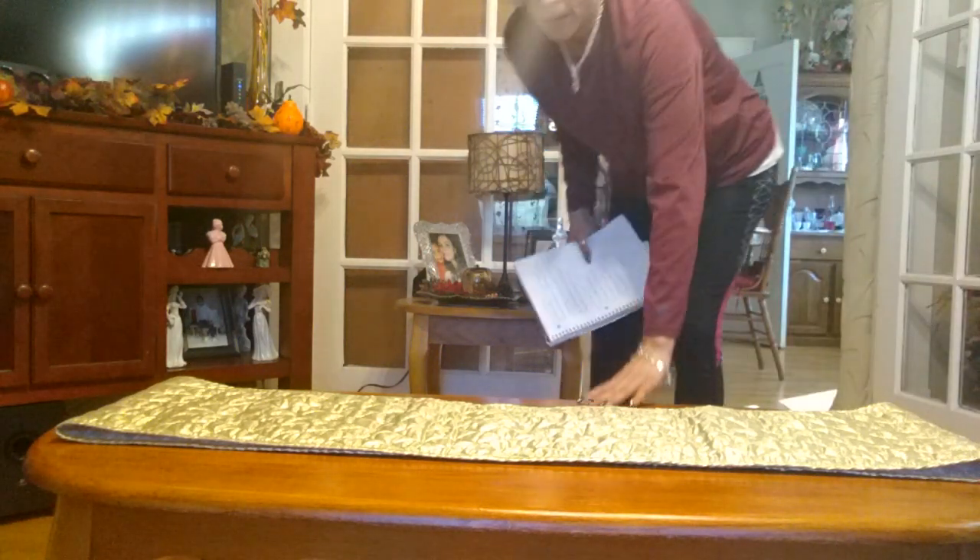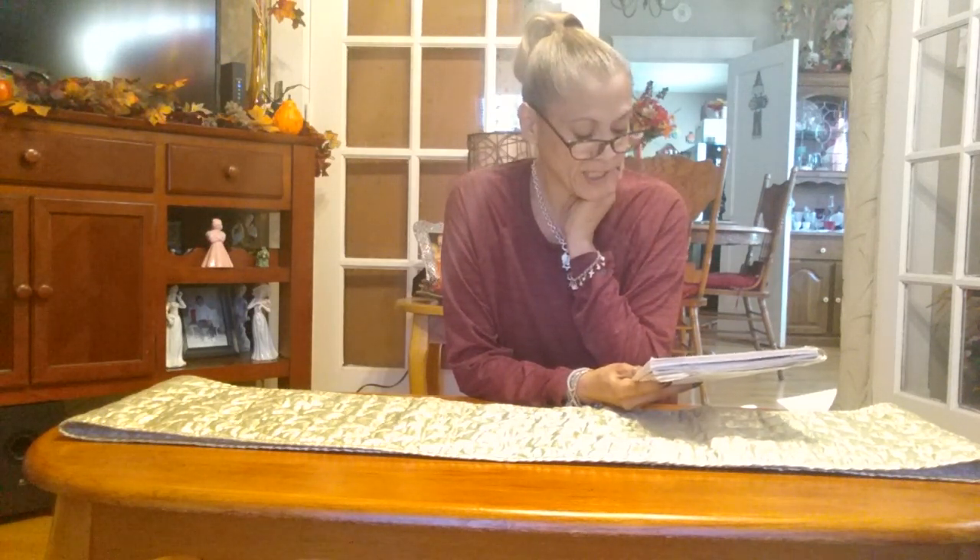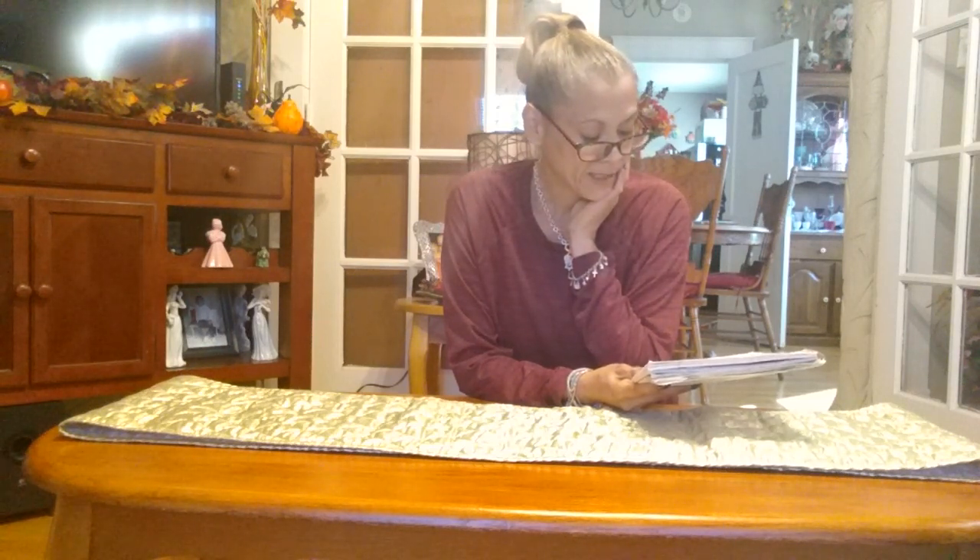Hi guys, Debbie here. I am taking part in a collaboration called Antoinette's Vignette. She has asked us to decorate a vignette in black and gold. She is the host of the collaboration, and her co-host this month is Grateful Living Dana. The title of her collaboration this month is 'Black and Gold Never Gets Old.'